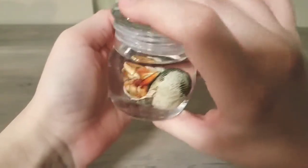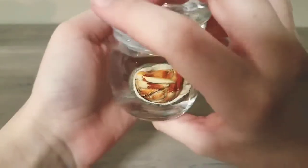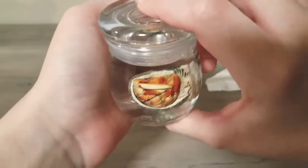Here you can see how it turned out in the end — I'm happy with how it turned out. I hope you enjoyed this short tutorial on how to make a wet specimen. Making wet specimens is a really easy method of preserving animals. Thank you so much for watching. Remember to like, subscribe, and comment. Bye!